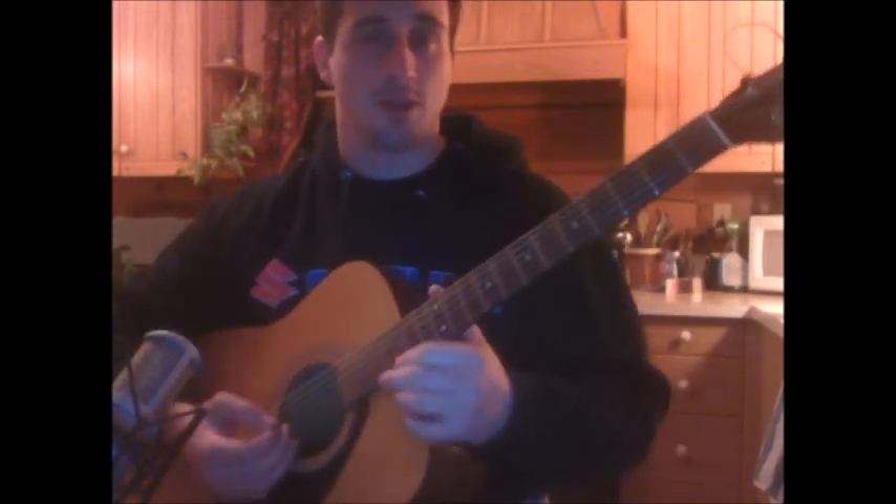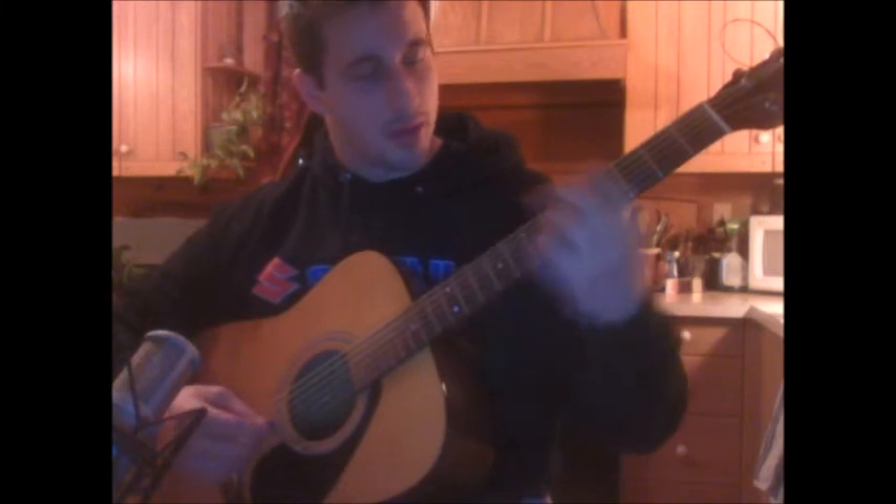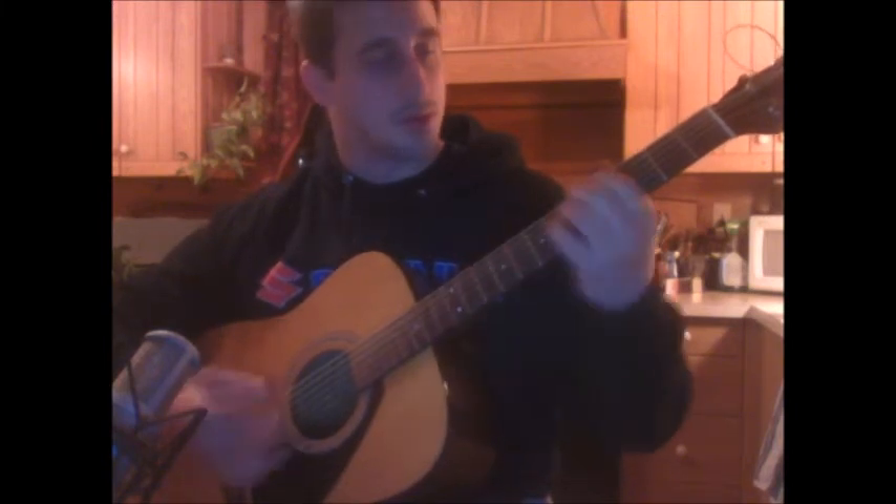And go back to the intro and play everything. The outro is going to be quite simple. So you're going to play this again — going after the intro, we'll start with the intro.